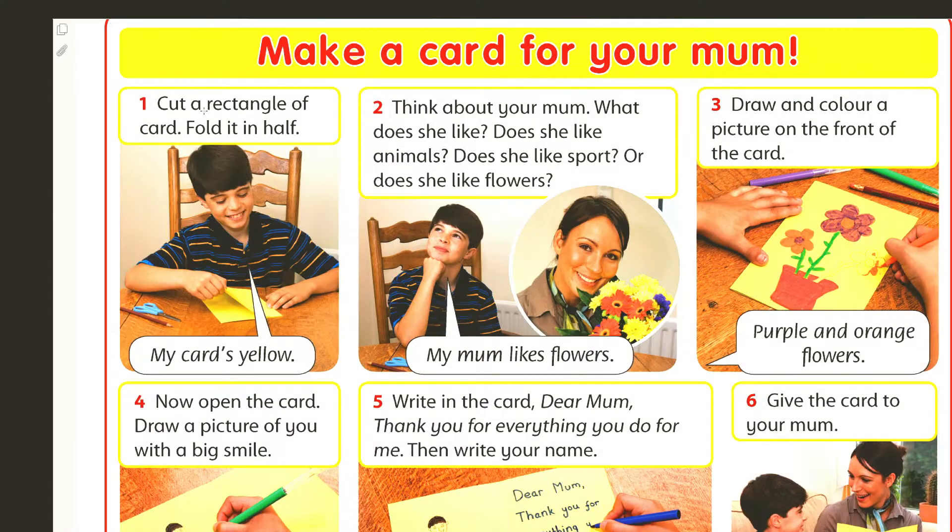First, birinşe, cut a rectangle of card folded in half. My card's yellow.